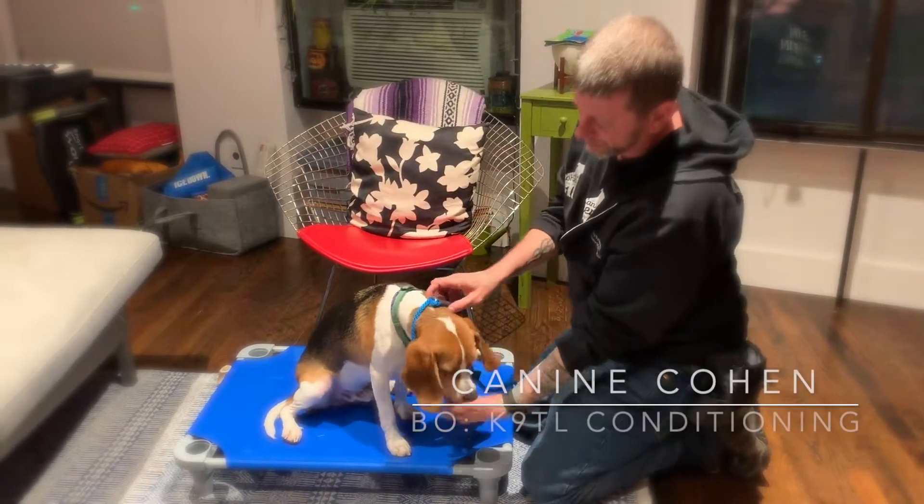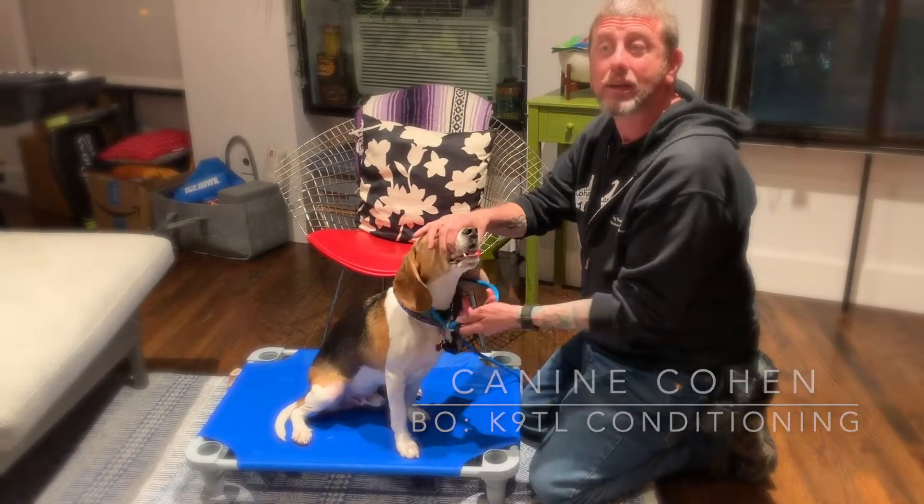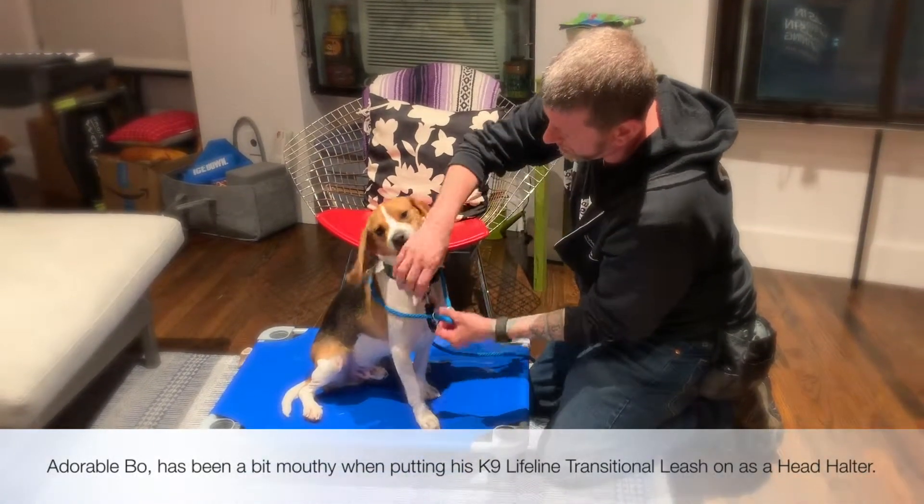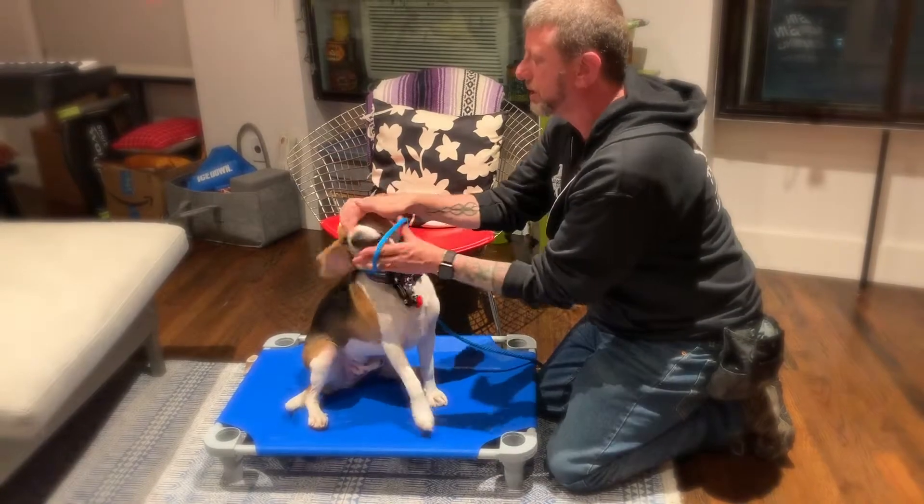So Bo, we're trying to help him get comfortable with the transitional nose loop now. He's biting it, so mom's happy. So what I'm gonna do — and now he's being all mouthy — I'm gonna put this on.